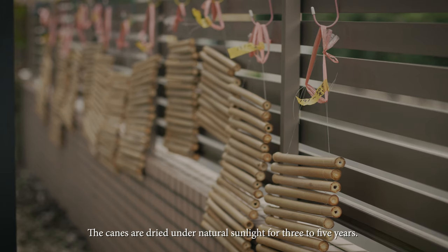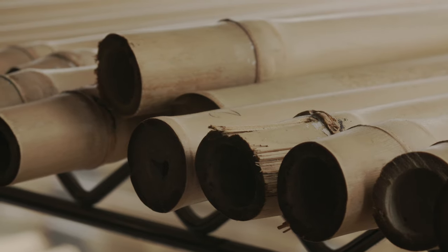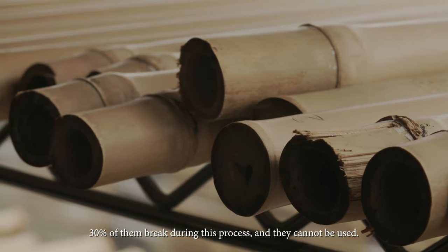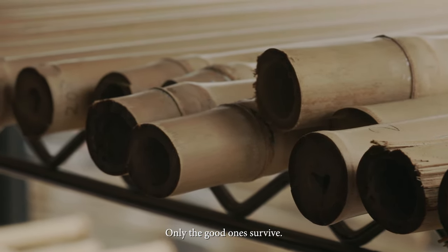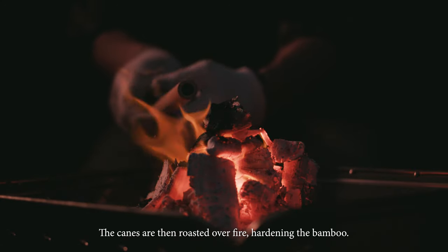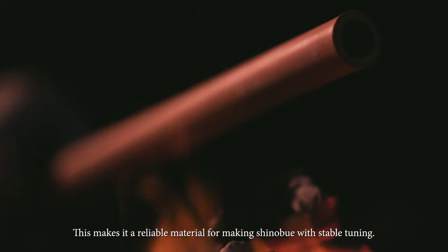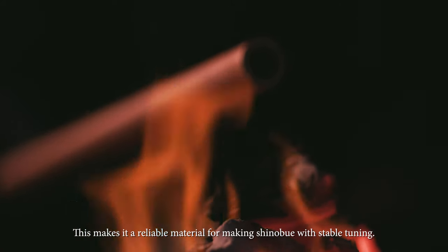The canes are dried under natural sunlight for 3 to 5 years. 30% of them break during this process and cannot be used — only the good ones survive. The canes are then roasted over fire, hardening the bamboo. This makes reliable material for Shinobue with stable tuning.